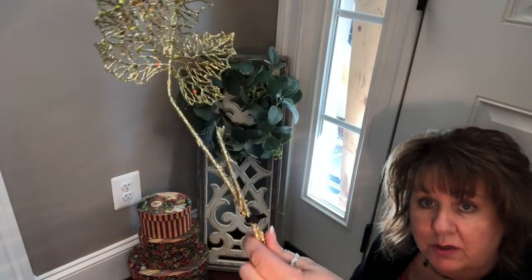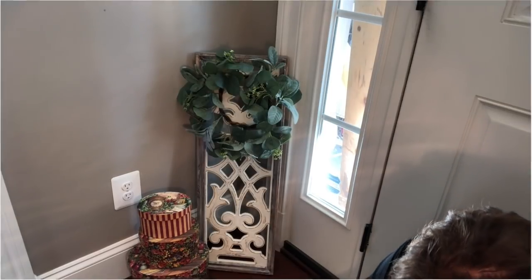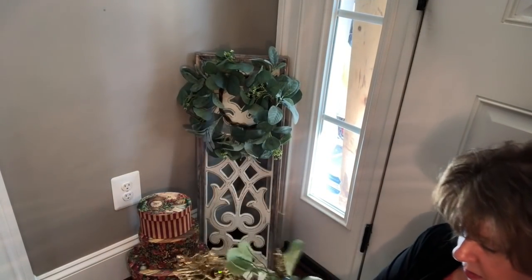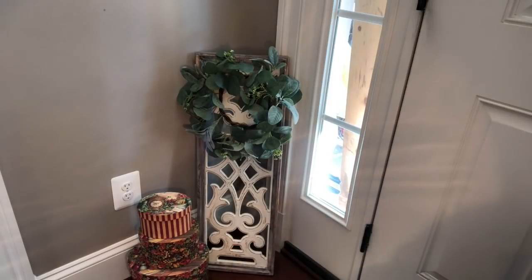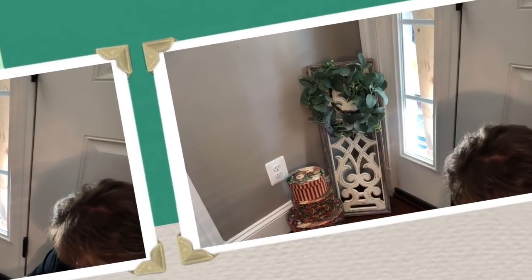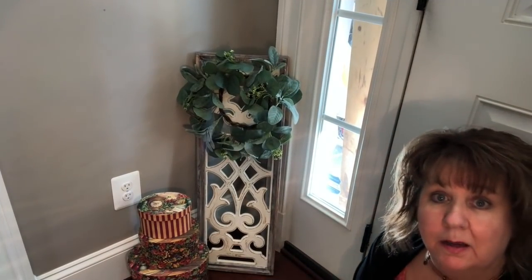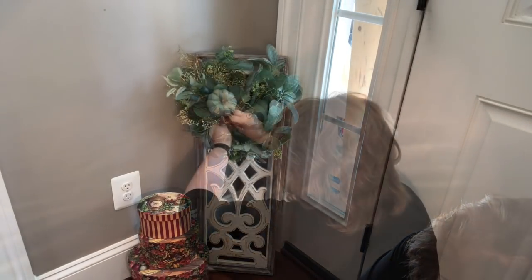I found these two in the basement - this is what I had tied together to go on my lantern centerpiece last year. Why couldn't I do something like that and then stick that in there somehow? Just tie wrap this together like this. You can see my wheels turning today! What a day it has been for me.